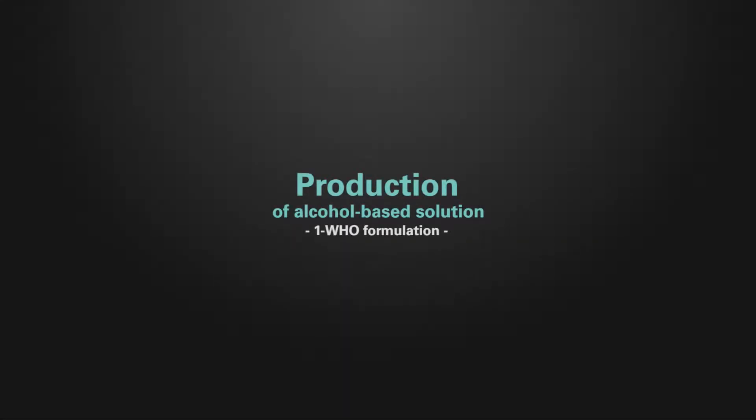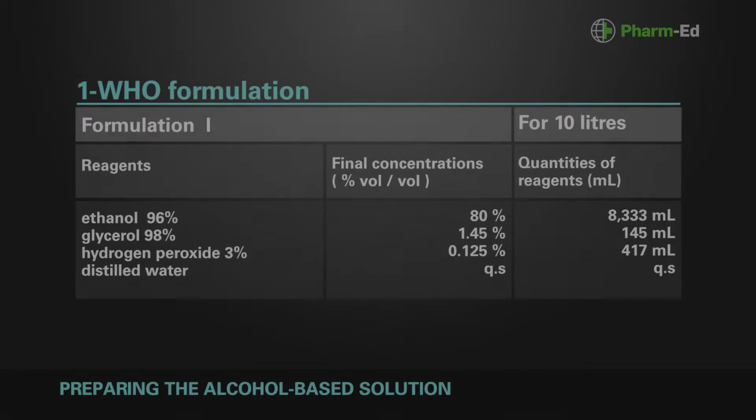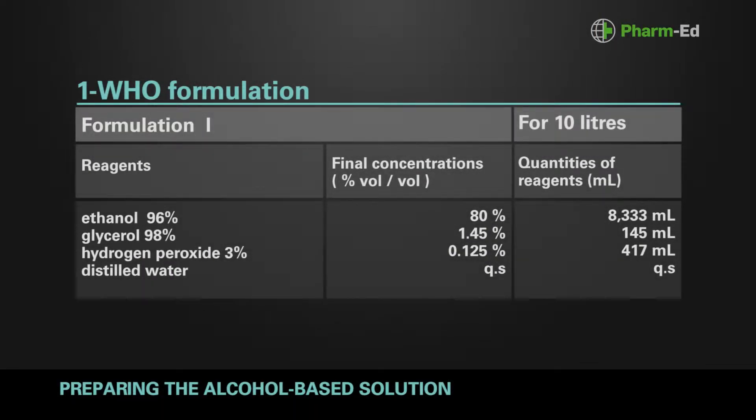This film supplements the e-learning lesson on the formulation and production of alcohol-based solution. It refers to the procedure followed by the Geneva University Hospitals, a WHO collaborating centre for the preparation and quality control of WHO alcohol-based solutions. By way of introduction, the WHO formula and the components and values for the alcohol-based solution are shown on the screen.